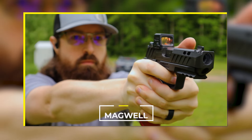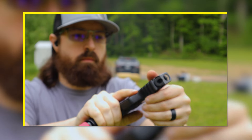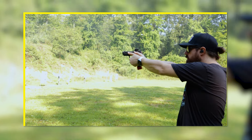Extended mag releases and magwells also go hand in hand. Once you get the empty mag out, you want to get your reload into the gun as fast as you can. Magwell upgrades help by directing your mags into the gun. With smaller grips becoming more common, that means smaller openings for your magazines, making fast reliable reloads more difficult. Magwells take a sloppy reload and guide your magazine into the firearm — with steep angles acting like a ramp leading you right into the gun. If you have a small firearm but big hands, magwells can also give you more real estate for your hand.